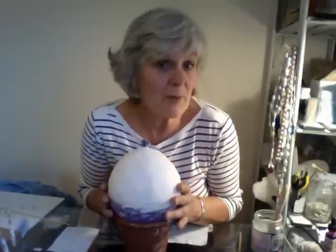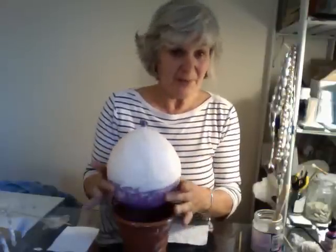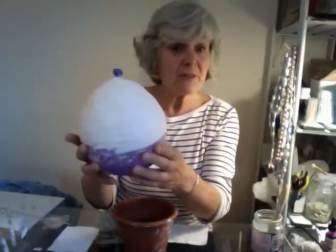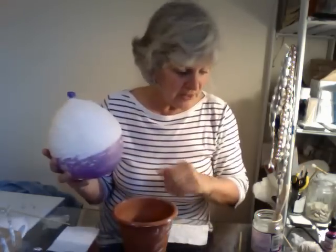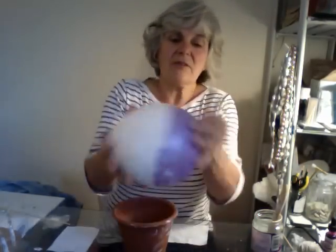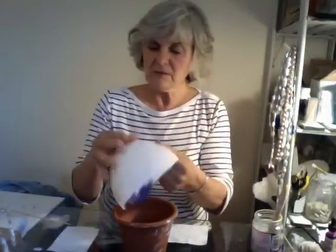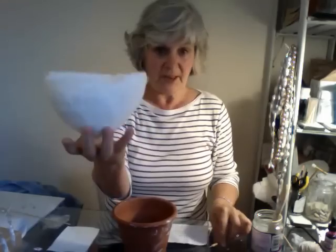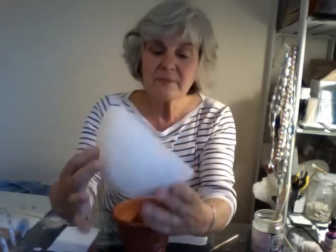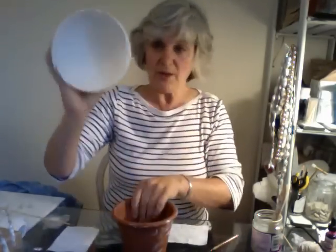Next stage with the papier-mâché bowl that's not made of papier-mâché but made of modrock. I've put three coats of the little layers of modrock on and now I'm going to just pop that out — pull that out. There is a bowl, beautifully smooth inside, but unfortunately with a hole, so we have to sort that out.